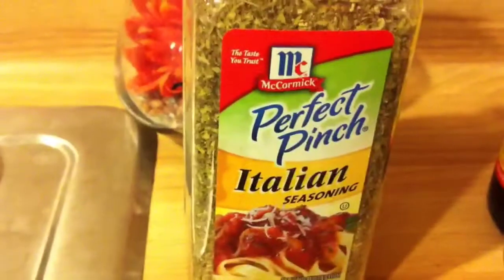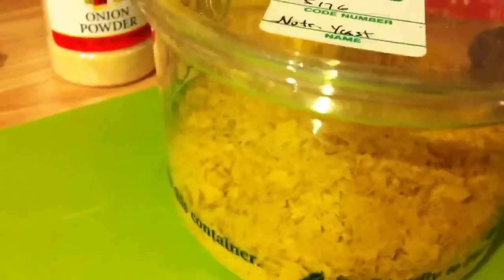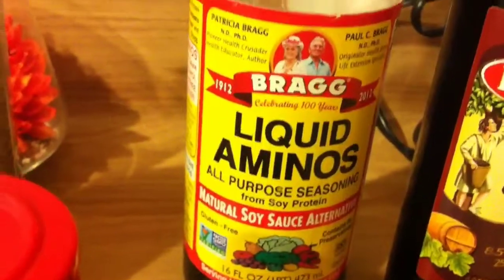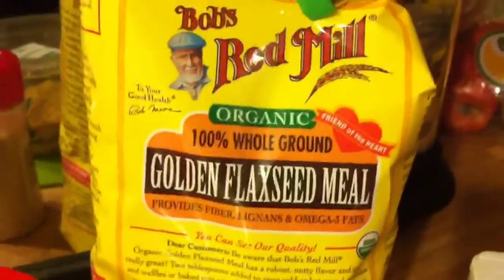You'll need about half a teaspoon of Italian seasoning, which is optional. You'll need about 6 tablespoons of nutritional yeast, which gives off a wonderful cheesy flavor if that's what you're looking for. You'll need 3 tablespoons of liquid aminos, about 3 tablespoons of balsamic vinegar — which is going to be our oil replacement — about 2 tablespoons of milled flax seeds, and about 1 and 1/4 cup of cold water.